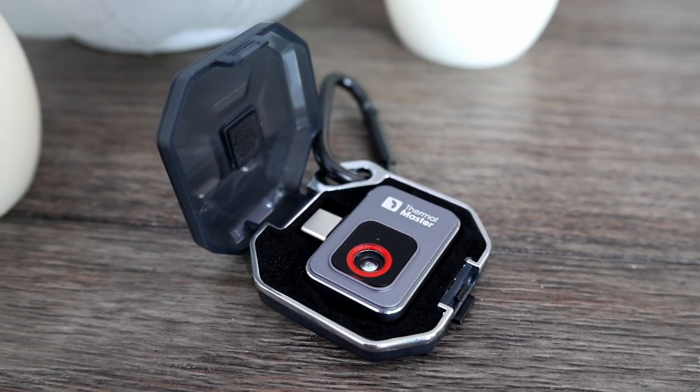Hey Budget Nerds! Today we'll be checking out this neat little thermal camera from Thermal Master. It comes in around $200, so we'll see if it's worth the money.